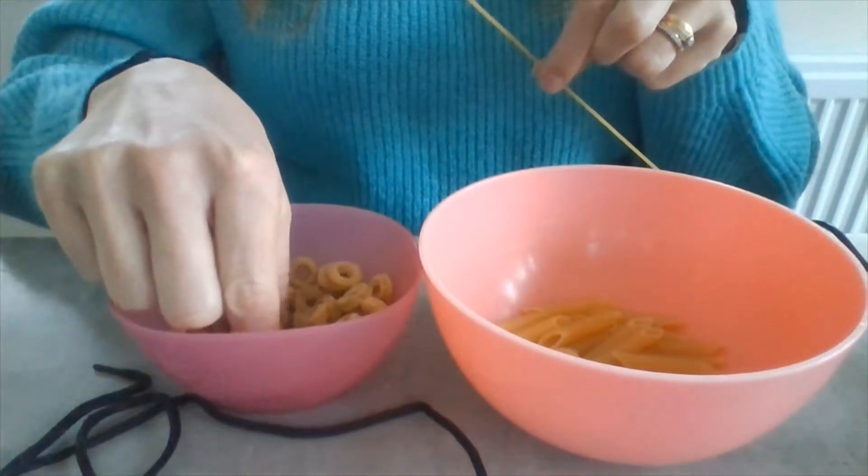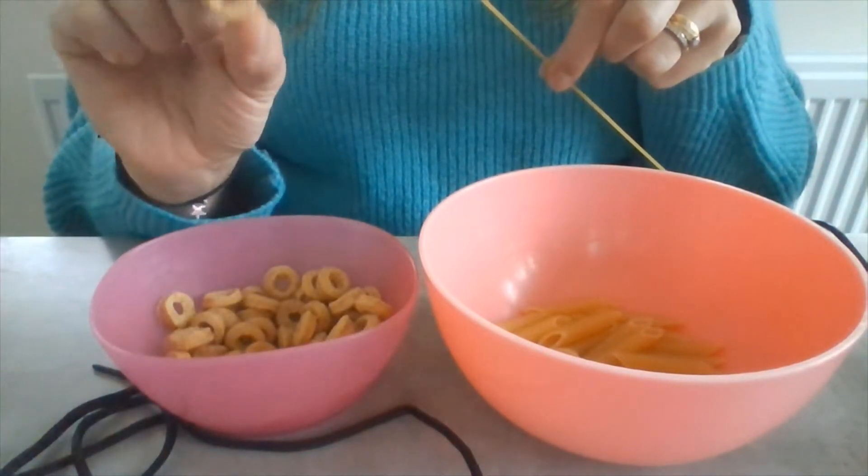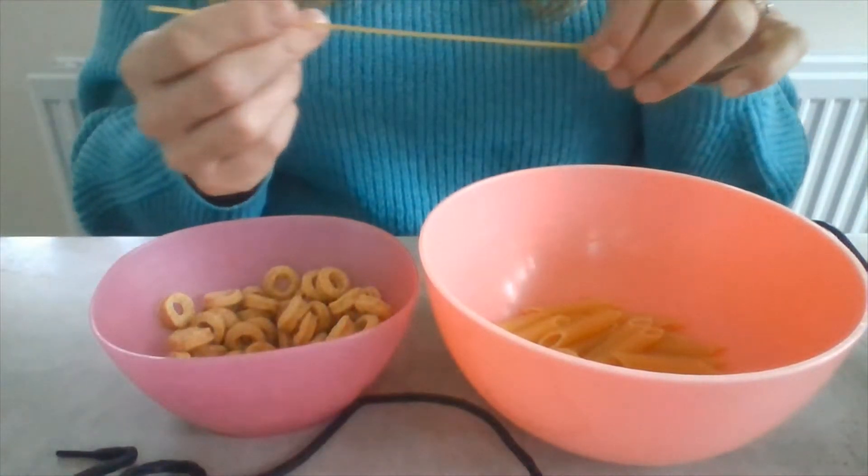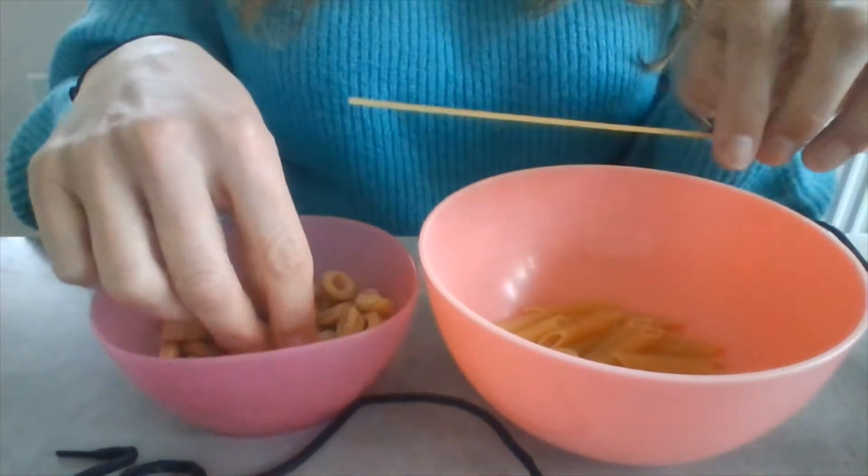I've got a bowl of Cheerios, and I've got a shoelace. You can use buttons, anything with holes in, and it's simple.